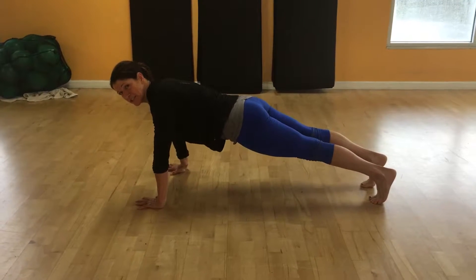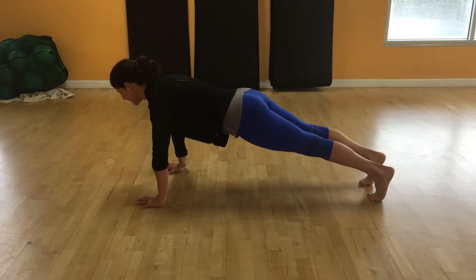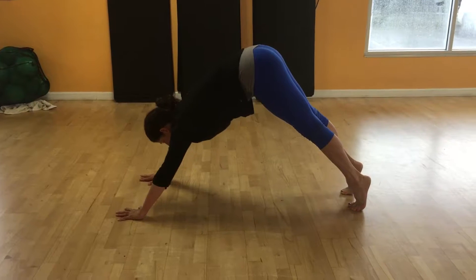We're going to start in a plank position — squeezing your glutes, pressing the backs of the knees up, abs up to the spine, nice relaxed neck. As I inhale, I'm going to come up and pike, and exhale back to plank.